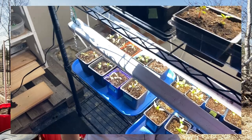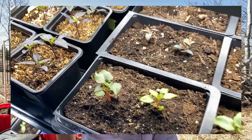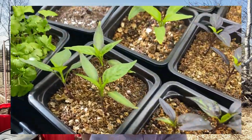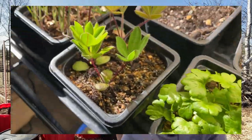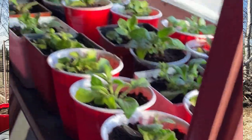Like most gardeners who have a short growing season like me, starting your seeds indoors is essential if you want to be able to grow vegetables like tomatoes and peppers.